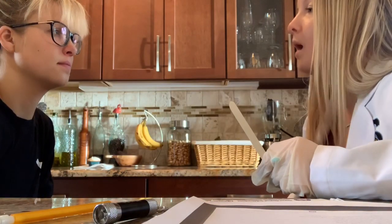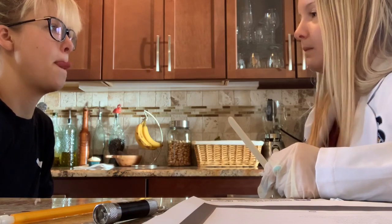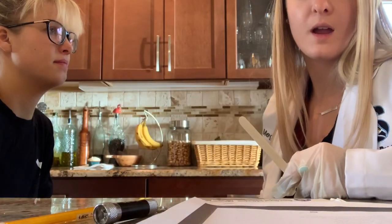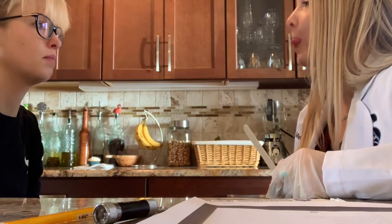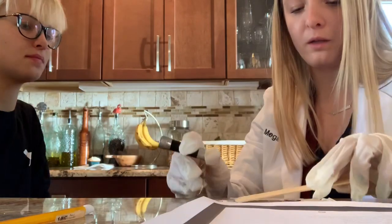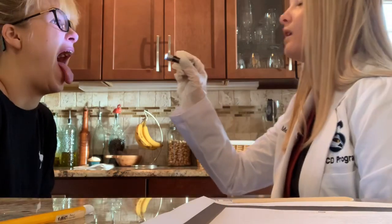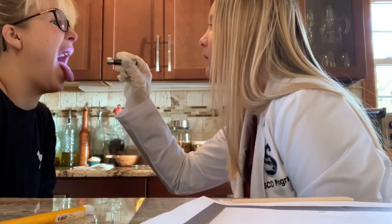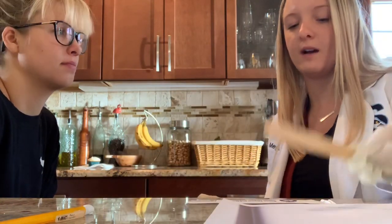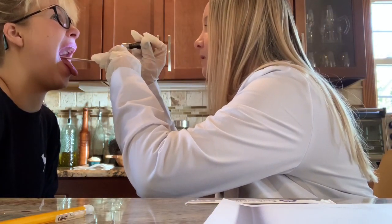Now I want you to move your tongue tip up and down, like that. Good. All right. Side to side movement again. Good job. Now I'm going to look inside your mouth. This is the part where we do the gag reflex, but you did not consent to that today, so we're not going to do that. I'm going to press down and I want you to say ah and stick out your tongue. Ah. Now say ah, ah, ah, ah, ah, ah, ah. Good.